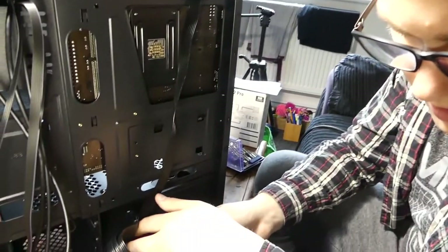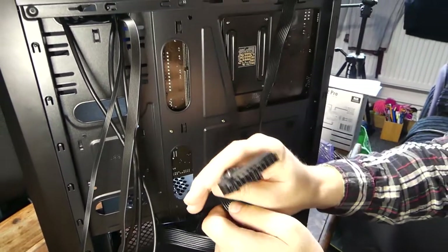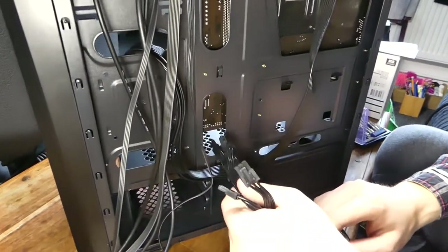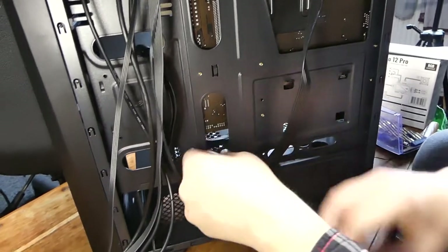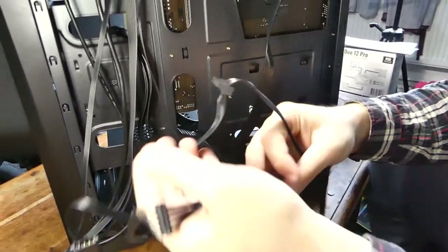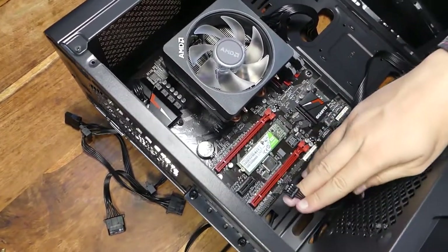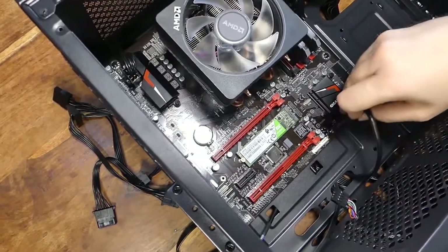So what we're going to do now is we've already sorted out our cables. We've got the CPU power already ran. This is a 24-pin for the motherboard — we're going to shove this through this little grommet here. GPU power can go through here for later on. The rest is SATA power for drives and things, but we're only running a single hard drive, so we'll deal with that later.